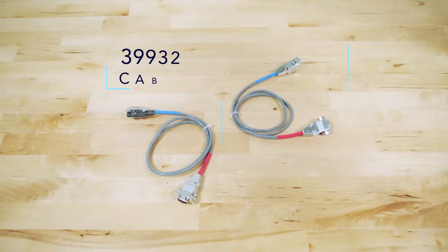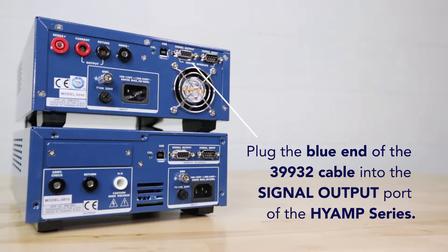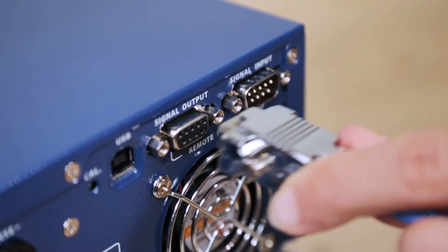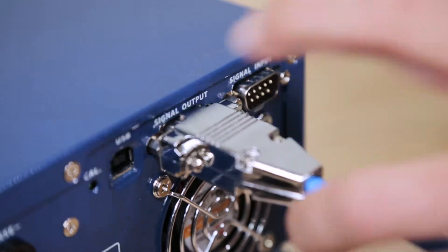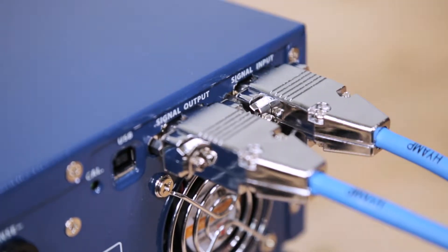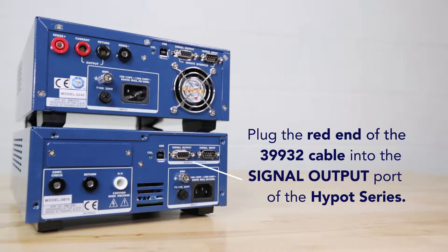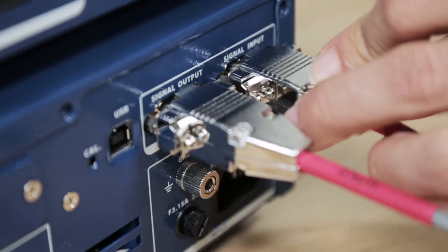Next, plug the blue-coated ends of the Associated Research 39932 and 39933 cables into the Hi-Amp series signal input and signal output. Then, plug the red-coated ends of the Associated Research 39932 and 39933 cables into the signal input and signal output of the Hi-Pot series.